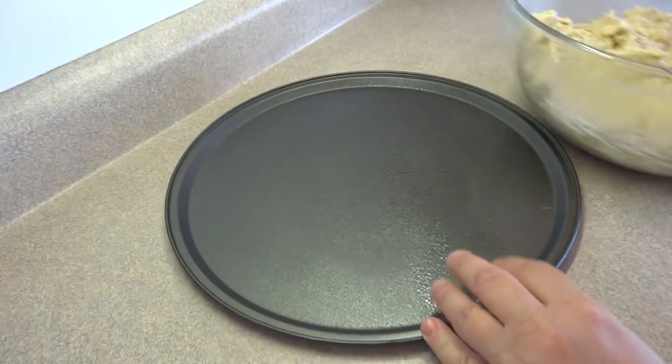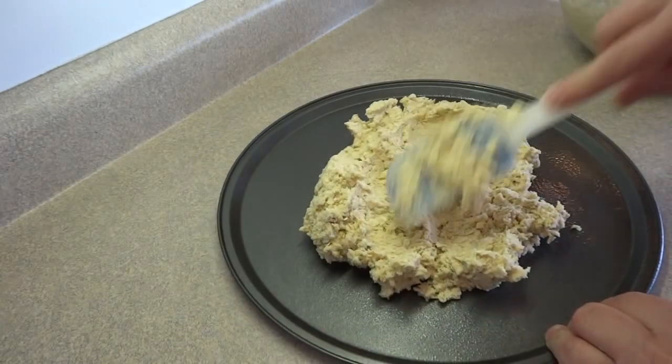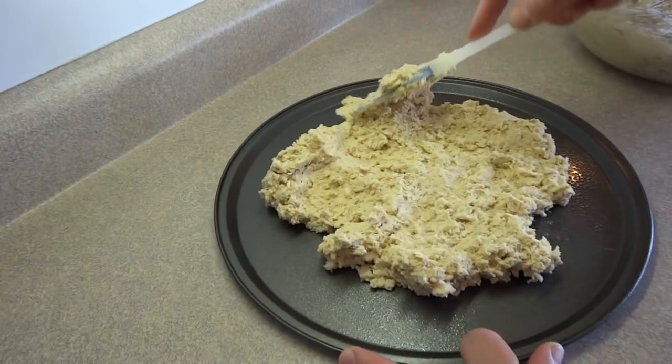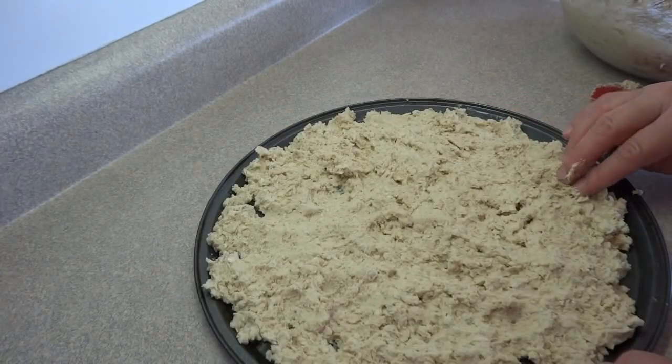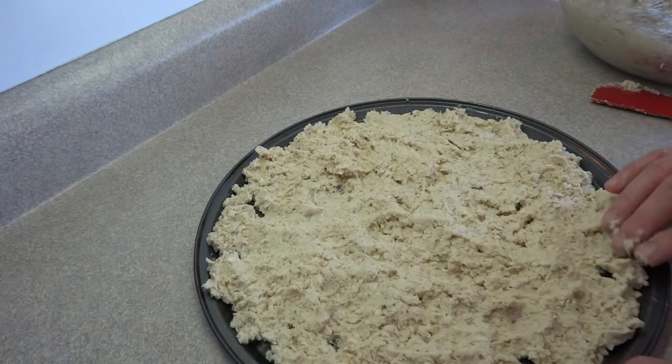Once the dough is all combined, it's time to put it on a pizza pan. I greased the pizza pan lightly with some cooking spray. Then I took half of that cookie dough mixture and spread it on the pizza pan. I used a spatula and also my fingers to get it evenly distributed, and I flattened it a little bit with a spatula before putting it in the oven.